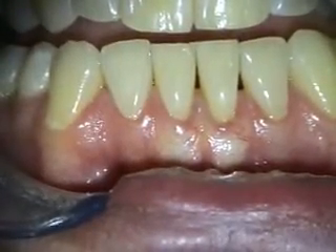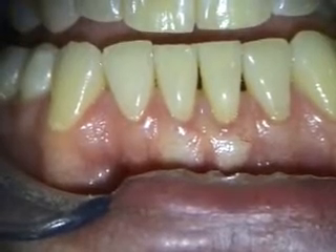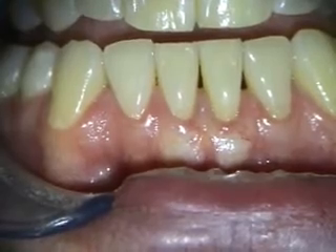This is about the two-and-a-half month healing of the gingival grafting, or the alloderm grafting, on the 24-25 area, and everything looks really good.